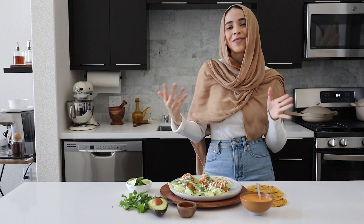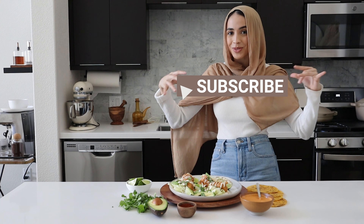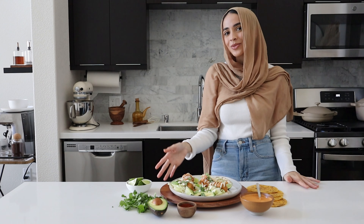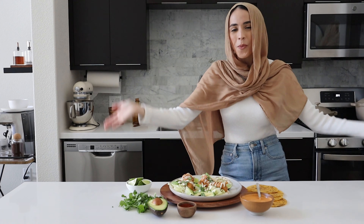I know I say this in every video, but I am super excited for you guys to try this recipe out. And as always, if you enjoyed this video, don't forget to give it a thumbs up, and of course don't forget to subscribe so you never miss when I upload a new recipe. On that note, I'll catch you guys in the next one. Bye!